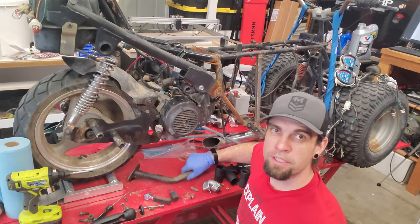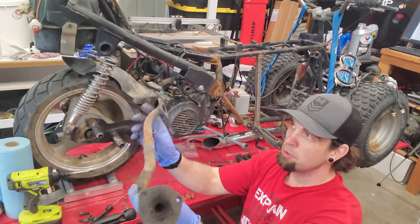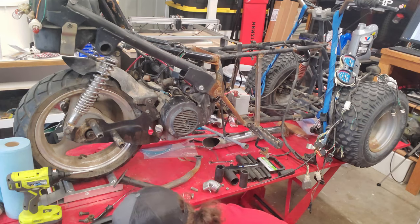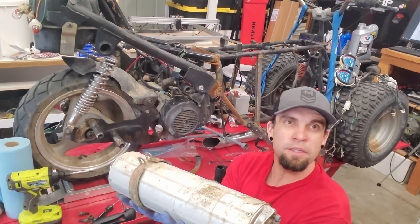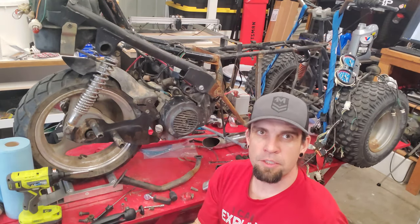I found my Chinese scooter exhaust — it's got two parts. You've got your header here, which bolts the motor into the muffler. And here's the muffler that came off that other scooter. You can see the three holes bolt up with the header, and that should quiet this thing down quite a bit. So let's get her bolted up.